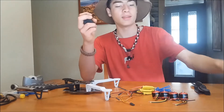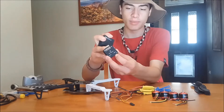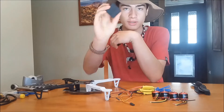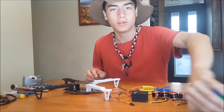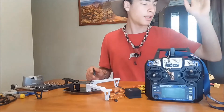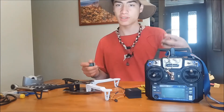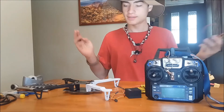I would recommend getting a better board in the future — even a cheap one that you can put into Betaflight and program, which is a lot better. But for a budget build, this thing's great and will get you flying. Once we've assembled all this, you're going to need your batteries, your receiver, your remote, your FPV system — so your camera, your transmitter, and your goggles — if you want to do FPV, otherwise you can just do line of sight. So let's get right into the build.